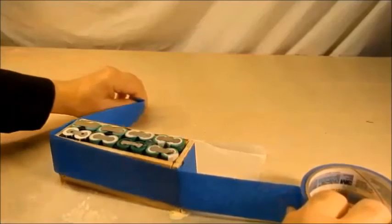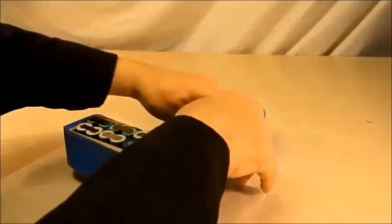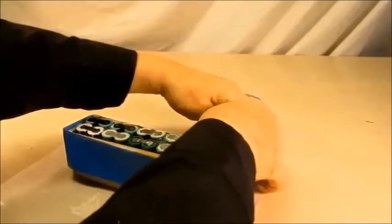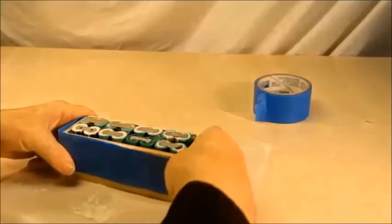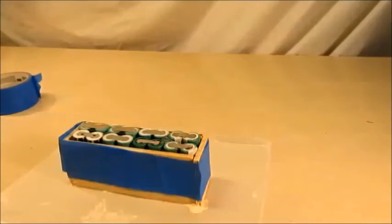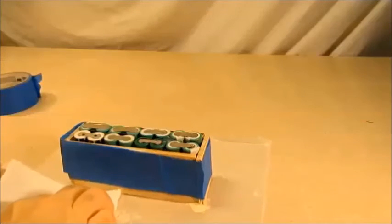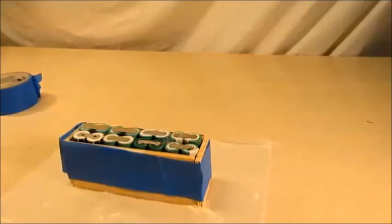Maybe one more time just to stiffen it up a little bit — that stuff is cheap, actually not as cheap as it should be. Okay, let's get some sort of a shape of a box. You notice I put this on a piece of wax paper because I didn't know how bad I was going to be at this. You have to realize your limitations — a man's got to know his limitations.